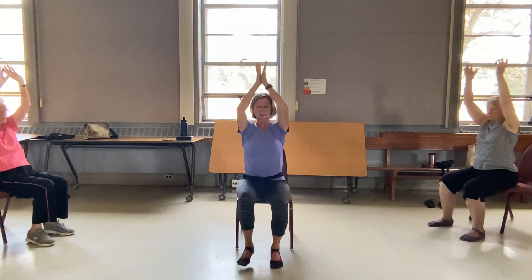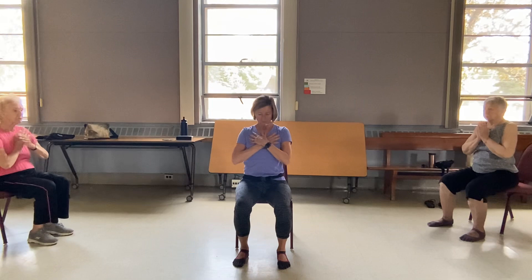Deep breath in. Hands back to the heart. We're going to stand up. You know you have choices — here, here, here. Use the chair, whatever you need. Deep breath in and step up.